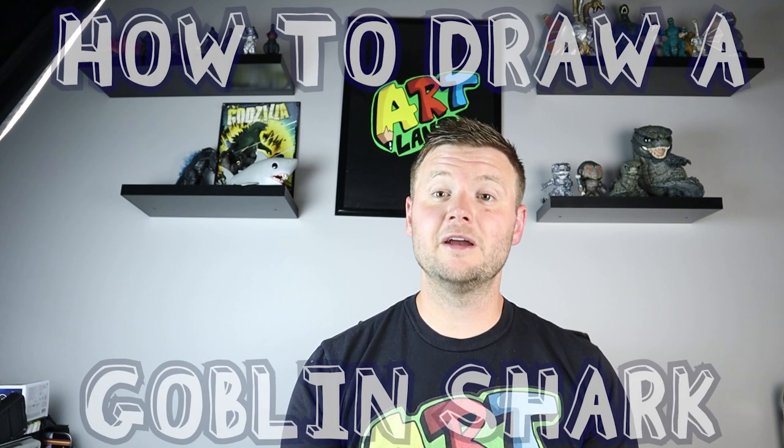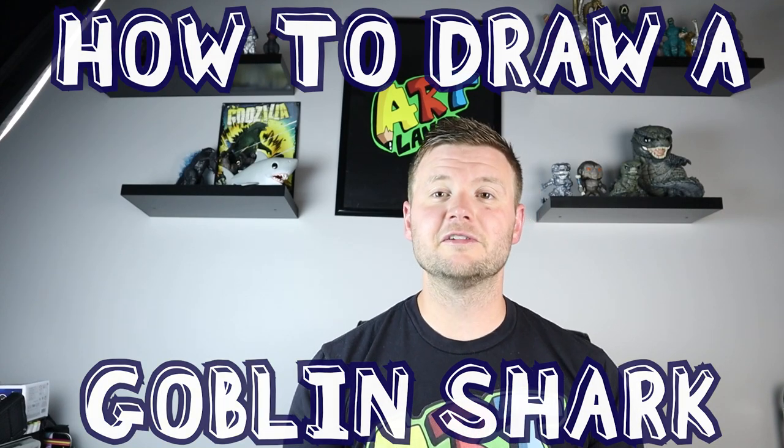Hey everyone, how's it going? For today's video I'm going to be showing you how to draw the creepy and kind of scary looking goblin shark, so I hope you follow along and enjoy this video today.